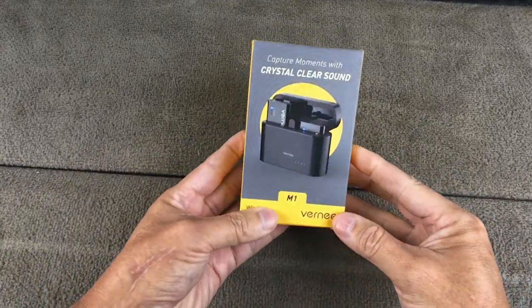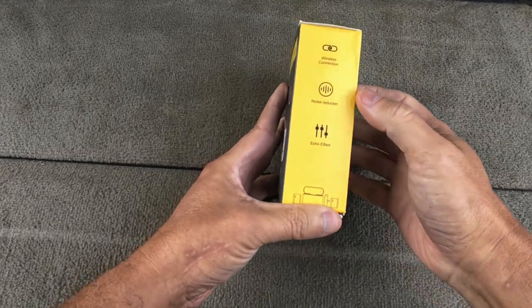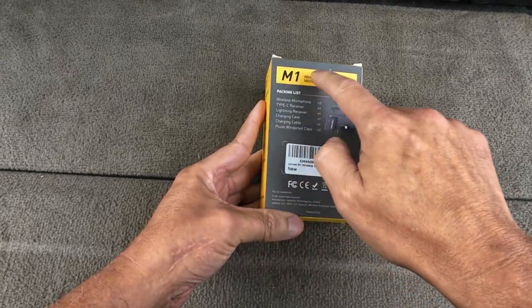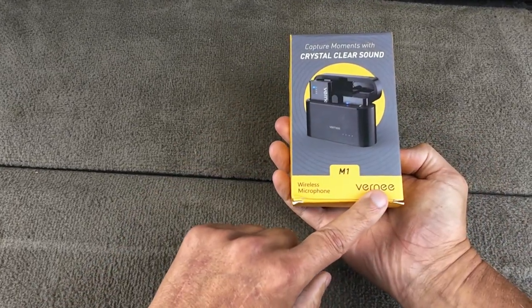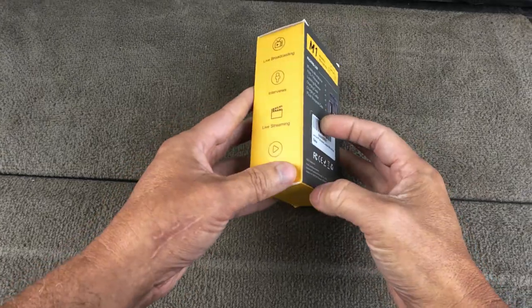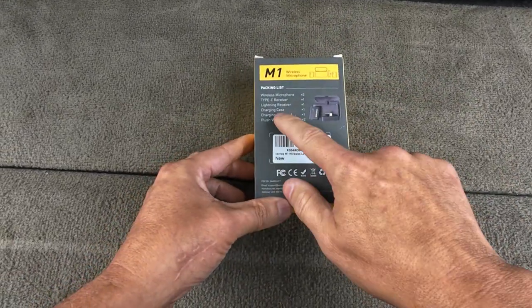I just got another microphone in the mail. I'm gonna make this pretty short. It's a wireless connection M1 microphone — a Vernier microphone — with crystal clear sound. The M1 microphone is for interviewing and the normal stuff.